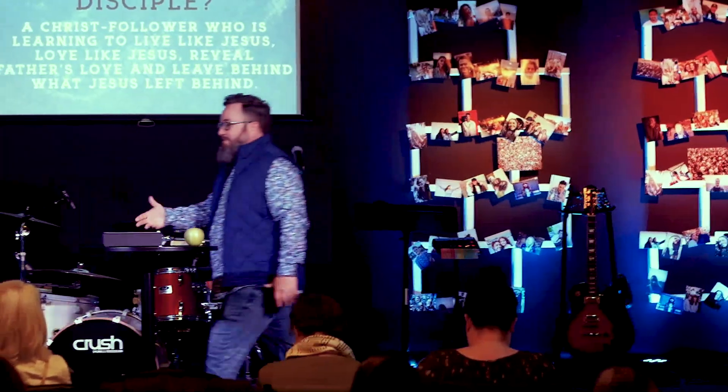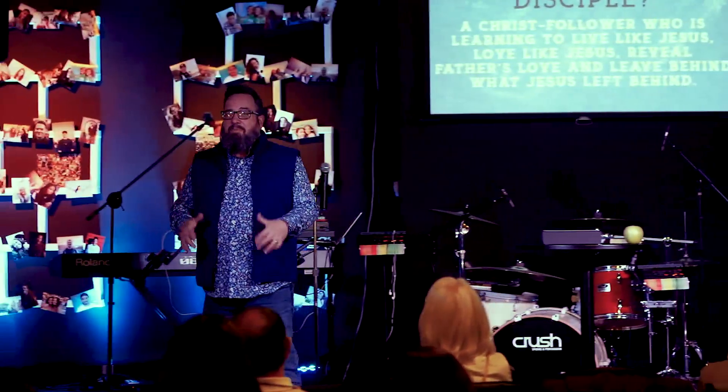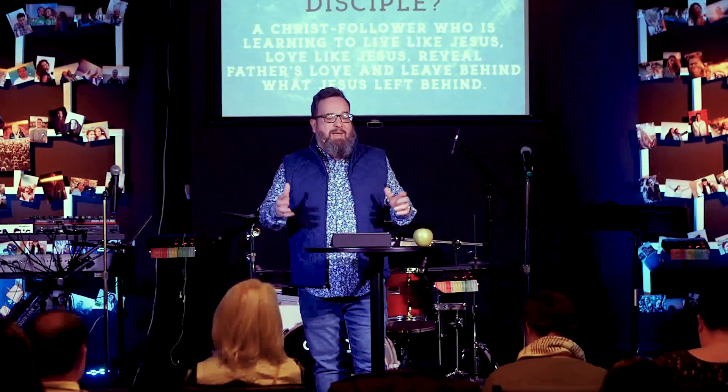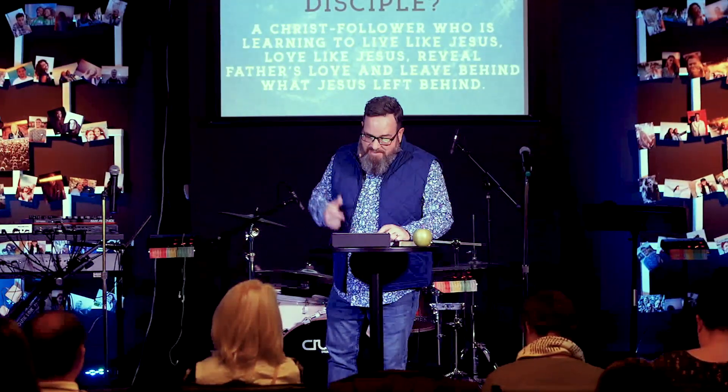But when the word of Christ is dwelling in you richly and your friend says, 'Man, I'm really struggling,' you think, 'Oh dude, I just read a scripture about this!' — 'Really? Yeah, here's what it says, here's what I've learned, man I went through that too.' Because you're taking your experiences — your life on life — and you begin to help somebody else. So I believe there are very practical ways we can help, and discipleship is best done life on life.